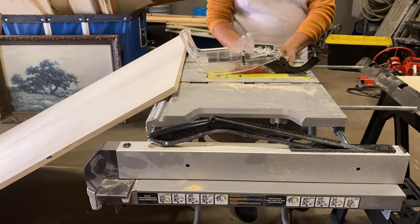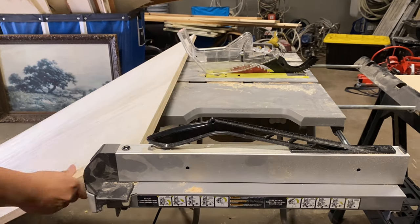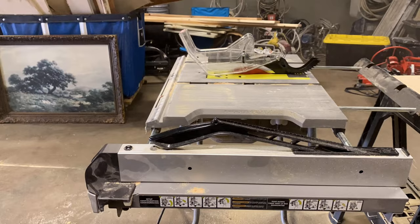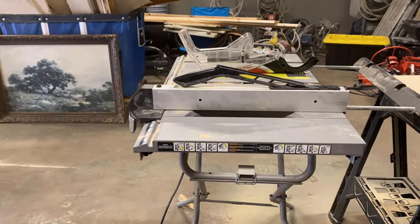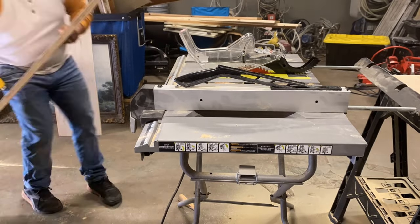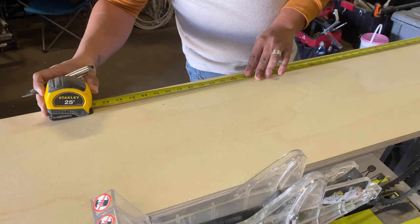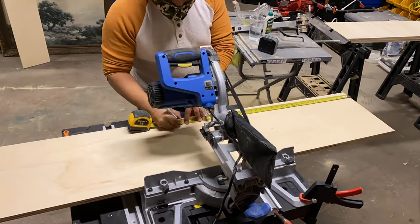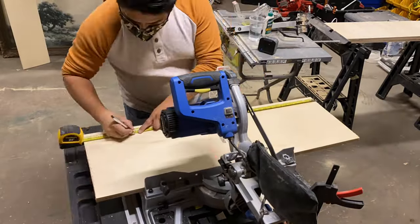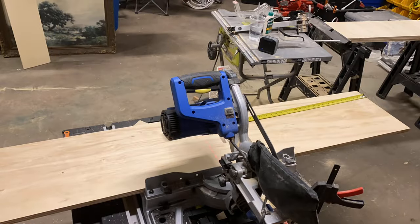We started by measuring and cutting our side and top panels, and those were each 11 and three-fourths inches. I cut two side panels and two top panels. Then I cut those panels down to the sizes I needed — two 35-inch pieces for the top and bottom, and two 45-inch pieces for the two side panels.